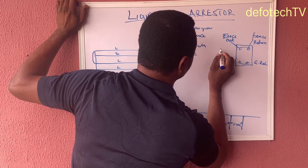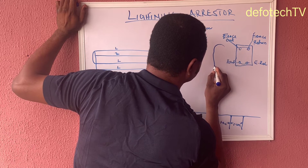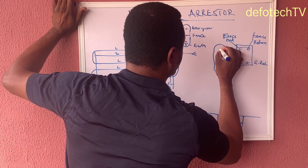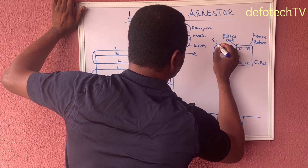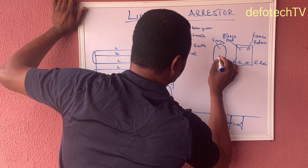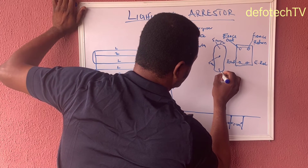By the time you open the terminals, you see the first one is fence, the second one is to the energizer — labeled E for energizer — and you have the third one which is to the fence return, and the last one goes to earth.